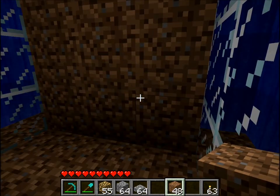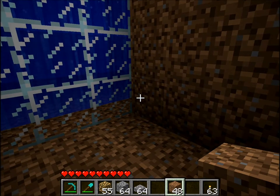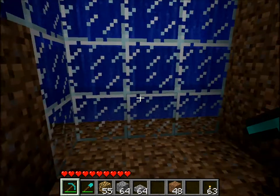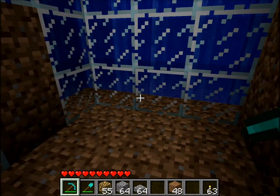Hi guys, Apollosys here and this is my tutorial on how to build a water curtain. This was requested by one of my subscribers by the name of ViperCode. There are two ways to do it — there's an easy way and then there's a hard way.